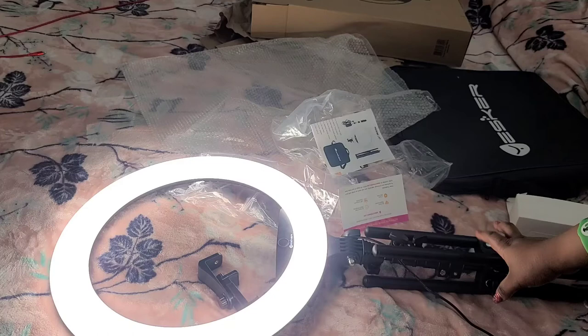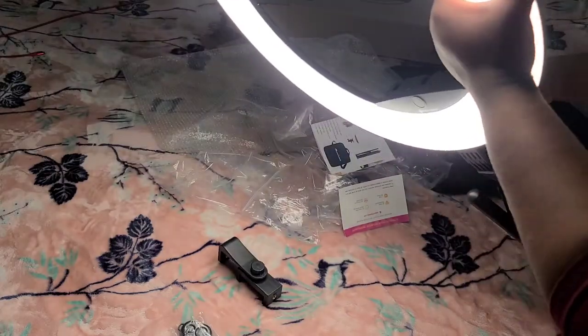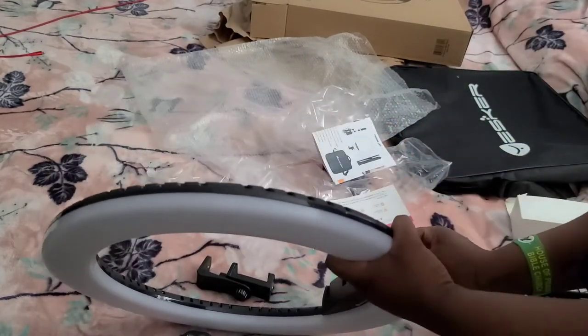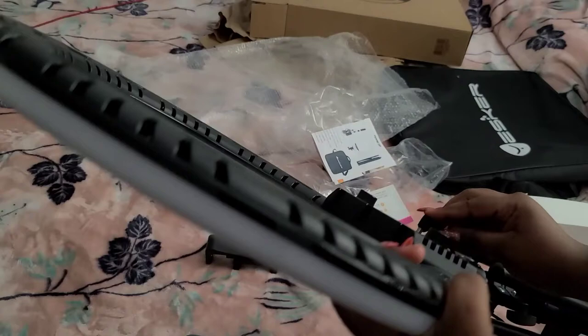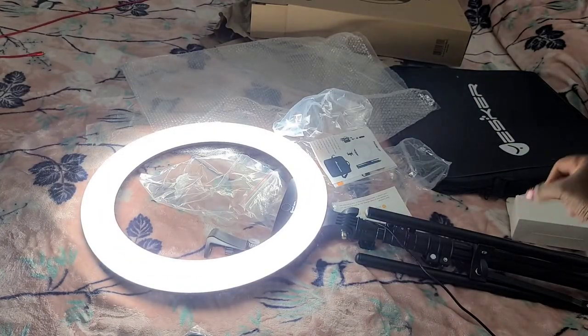I think it's actually affordable — I got it for a hundred and something dollars. I'll put the link in the description box so you guys can check it out. I also noticed: if you plug it fully in, it gives you full brightness, but if you plug it partially it's not as bright. Anyway, guys, I'll see you in my next video — remember to like, share, subscribe. Stay blessed, love, peace and light — bye!